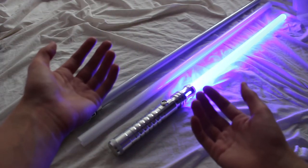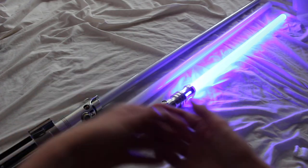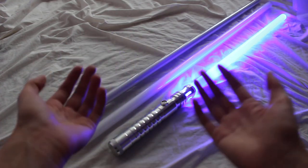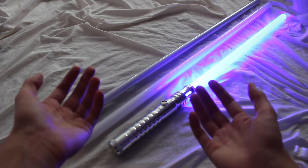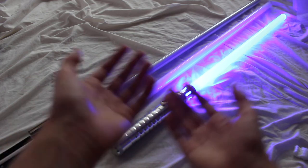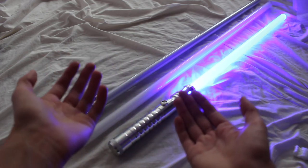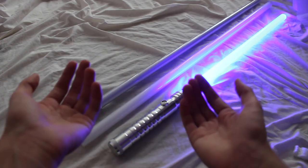The most common lightsaber blade lengths are between 32 inches and 37 inches, primarily because this is considered to be a full-length lightsaber blade. If you go to the Wikipedia page for lightsaber, it actually says right there that lightsaber blades are typically about three feet long, which is 36 inches.